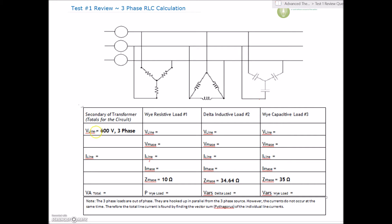We're given that our line voltage is 600 volts — three-phase. So from line one to line two is 600 volts, from line two to line three is 600 volts, and from line one to line three is 600 volts as well.